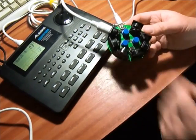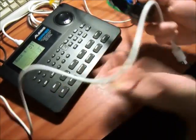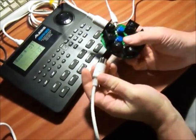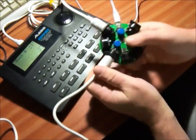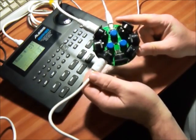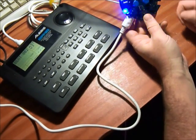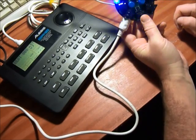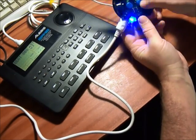Now let's sync it up with something else. I'm going to bring in a little sequenced bass line coming from Reason. I'm just going to plug that into another one of the output ports. Reason is set up for MIDI sync. So now when I start it, I get the two syncing up together and I can speed up.